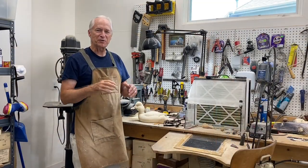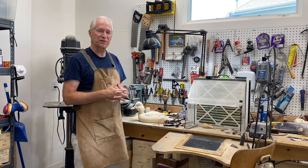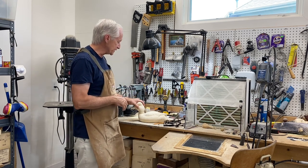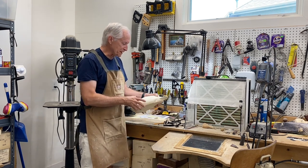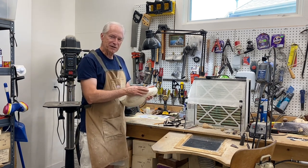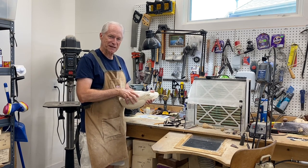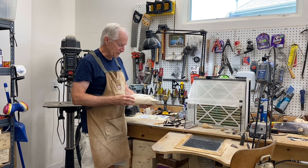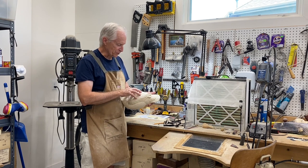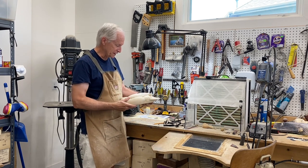Good morning everybody, it's Tom Christie back in the workshop. This will be session five of carving a drake golden eye decoy. In the last session we got the body details put in place, but in today's session we'll finish that detailing. I've got some work to do on the side pockets to bump out some feather groups, get the scapulars a little more defined, and put some splits in some of the carving we've already done.